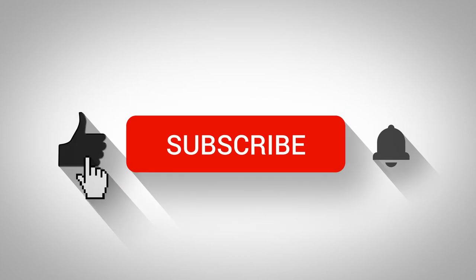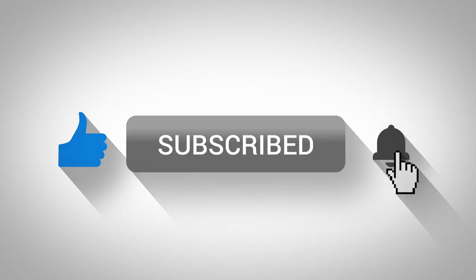Hey guys, if you like my videos, click on subscribe and give me a like. And don't forget the bell so you can get notified of new ones.